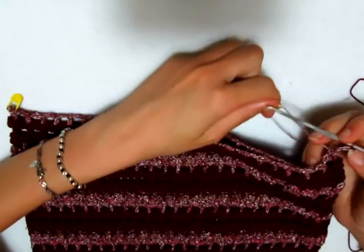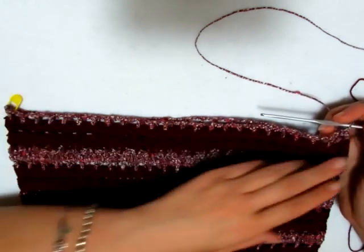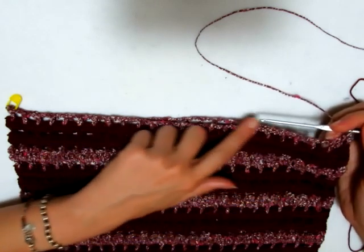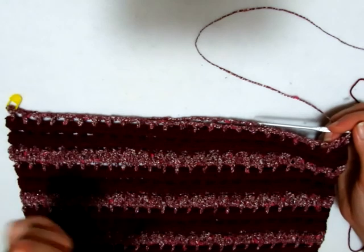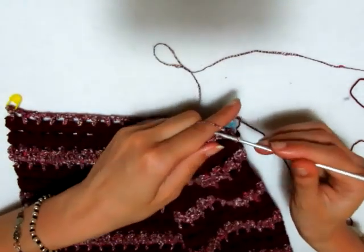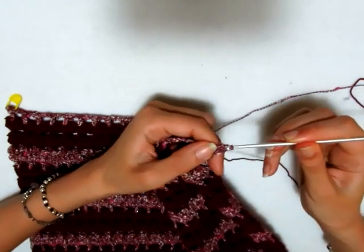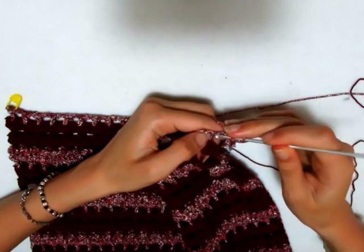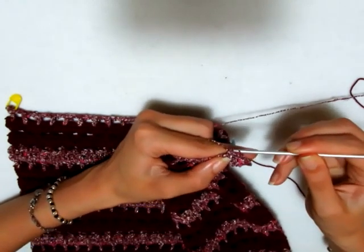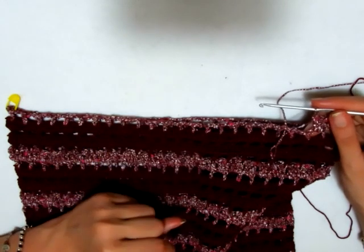Adesso possiamo andare a fare la nostra lavorazione. Lavorerò il secondo giro normalmente, quindi andrò a fare sempre le mie maglie alte, ma farò soltanto un giro intero avanti, partendo da destra arrivando a sinistra. Farò questo giro e anche il successivo da destra a sinistra, poi dividerò le due parti lavorandole separatamente. Continuiamo a lavorare normalmente il nostro motivo: 3 catenelle che sono la prima maglia alta, 2 maglie alte nell'archetto di 2 catenelle, una maglia alta all'interno della maglia alta.